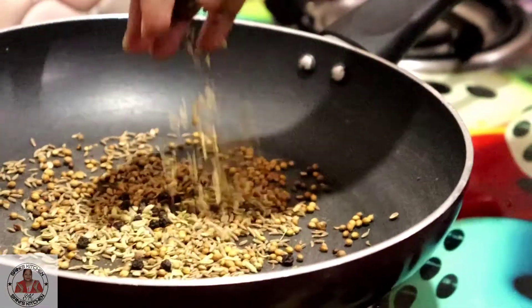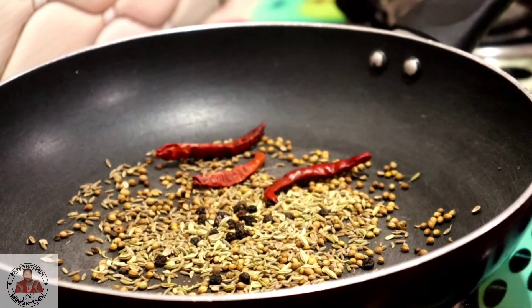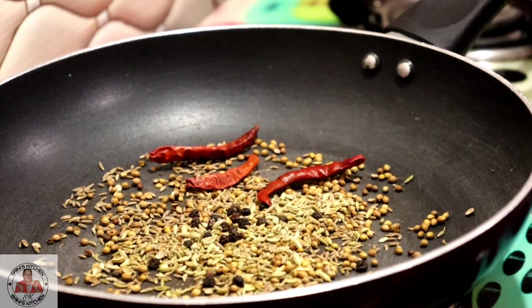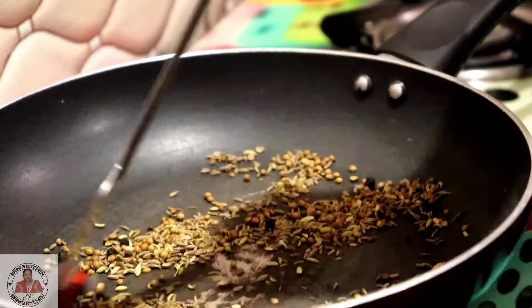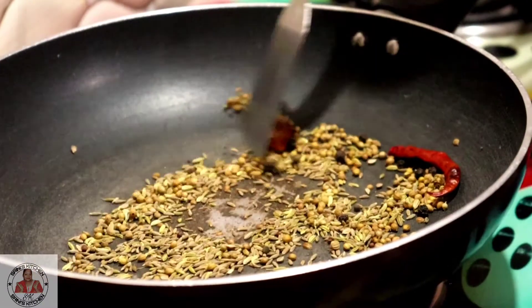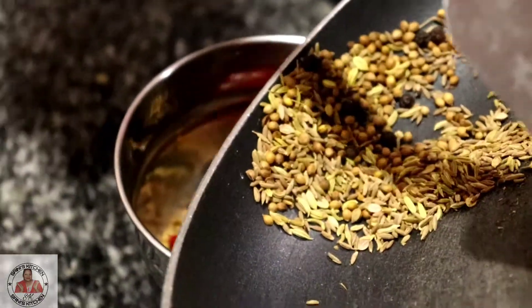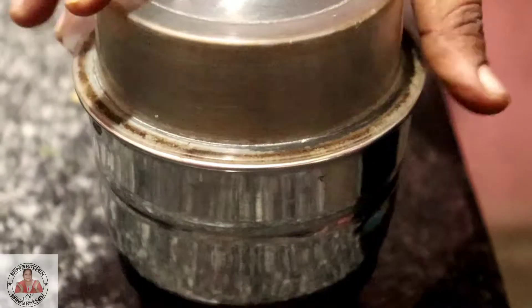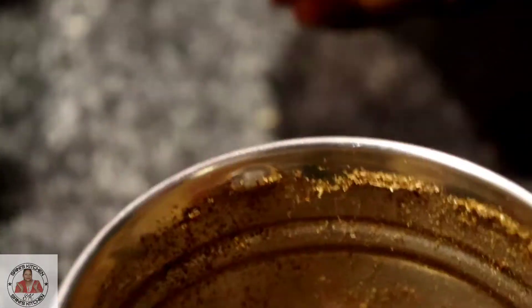We will add garlic, salt, and all the spices. Now we will dry roast these spices. After dry roasting, we will grind this into a powder. The powder is ready.